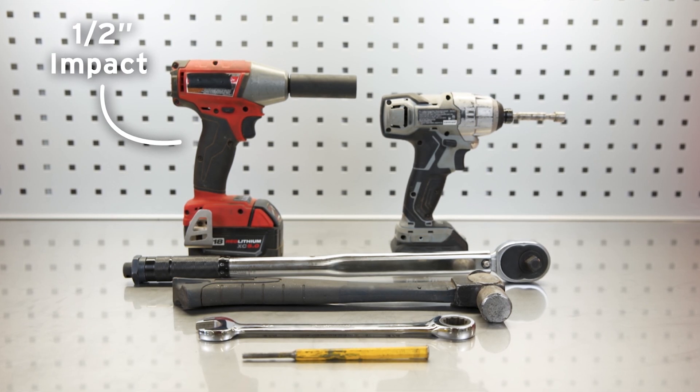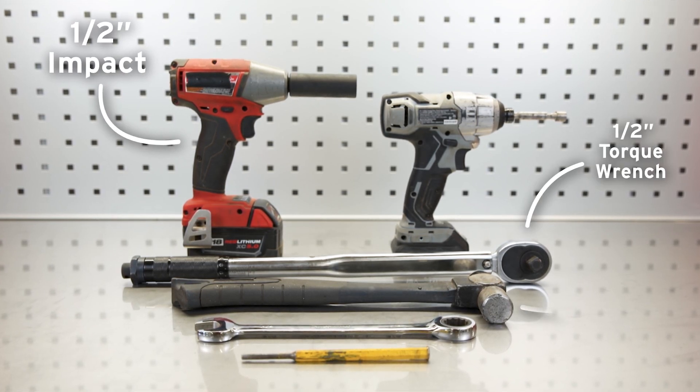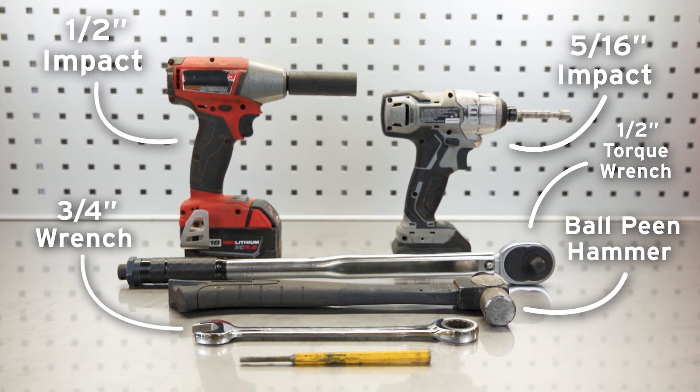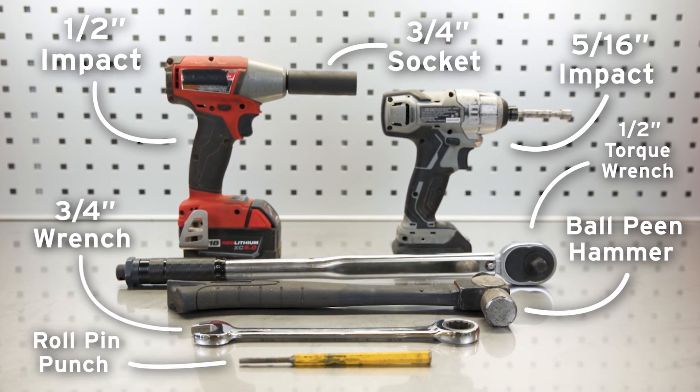Necessary tools for this job will be a half inch impact driver, a half inch torque wrench, a ball-peen hammer, a three-quarter inch wrench, a five-sixteenths impact driver, a three-quarter inch impact socket, and a roll pin punch.